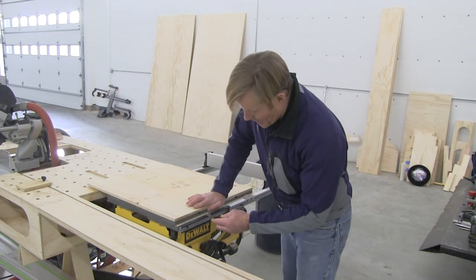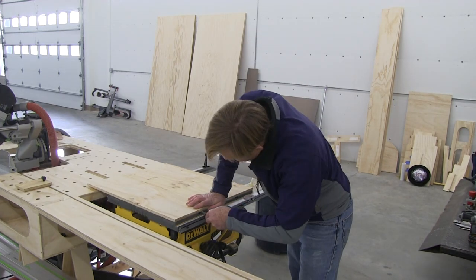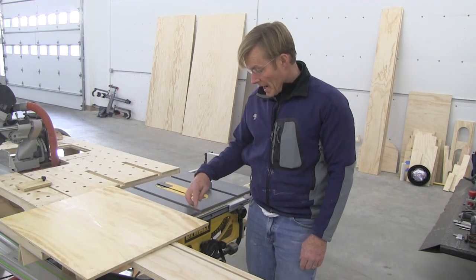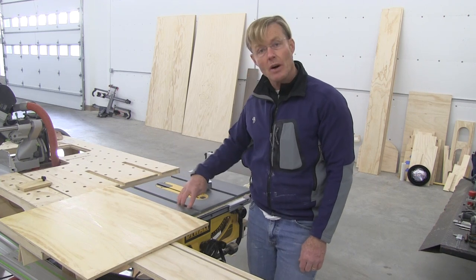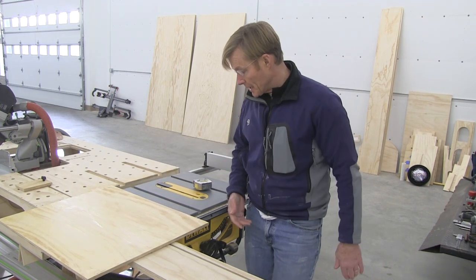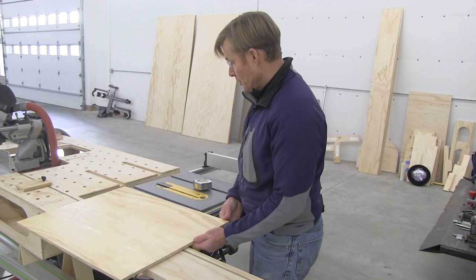I'm going to put a single rail in — that's all I need. I'll scribe and mark right where it will intersect. The miter slot is a half inch deep and I don't want the rail to hit the bottom; I don't want that added friction, and I want room for dust to move out and not trap the rail.